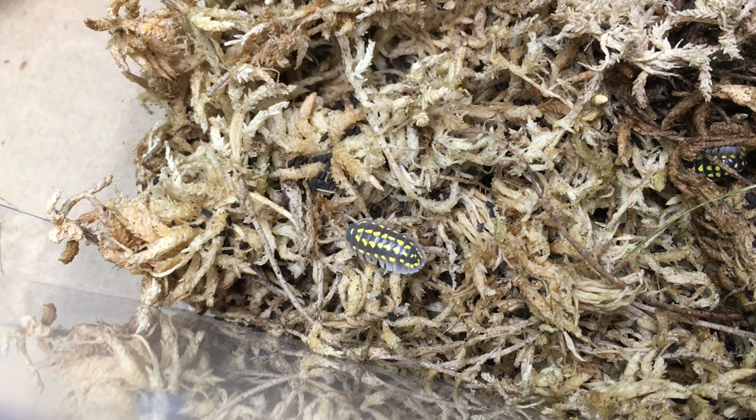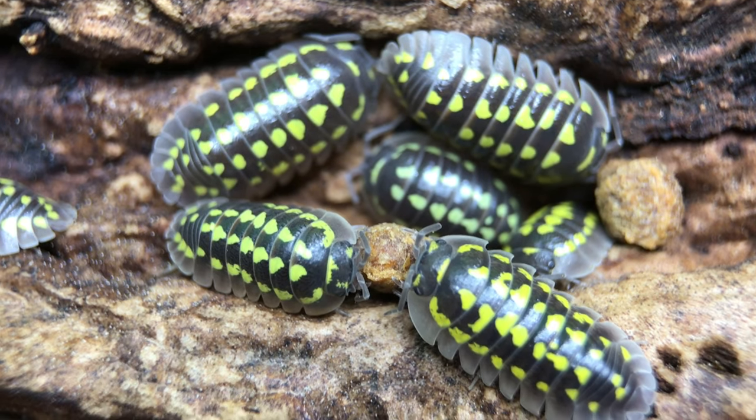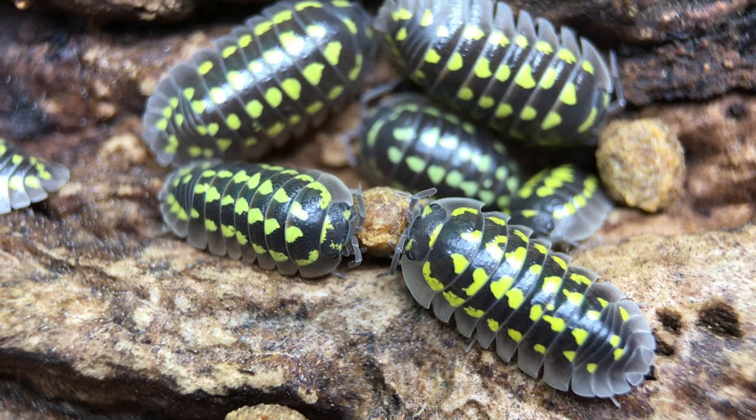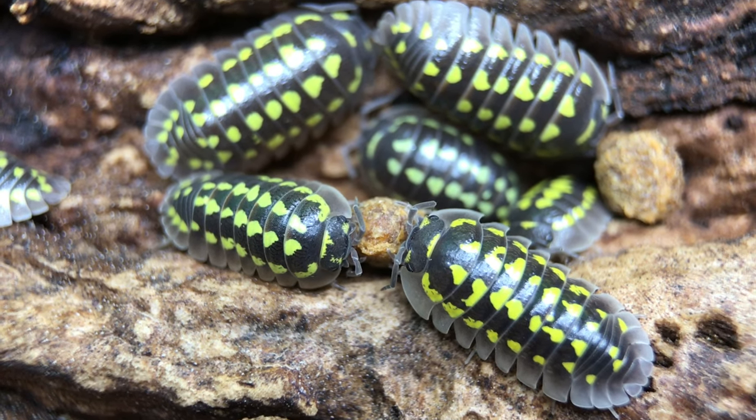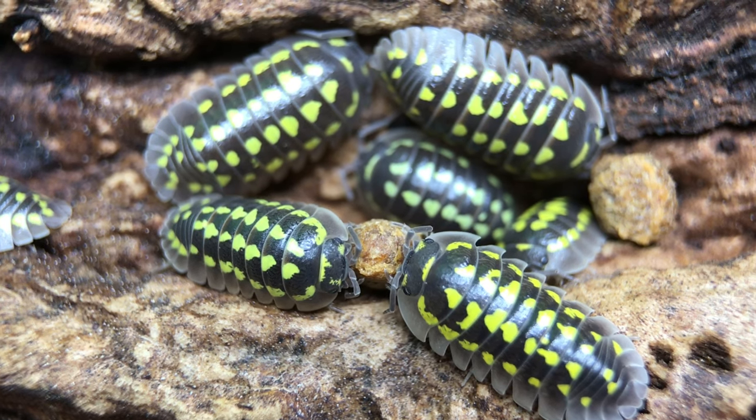Though they'll produce well once they start breeding, they're not nearly as prolific as dairy cows, for example, and if you just want some as pets, that can be a point in their favor as well. To sum up, if a gorgeous display isopod on the colorful and somewhat tranquil side is what you're looking for, Armidilidium gestroi is a fantastic choice.